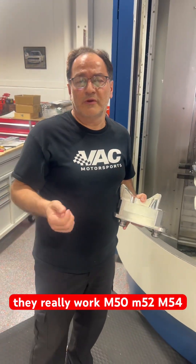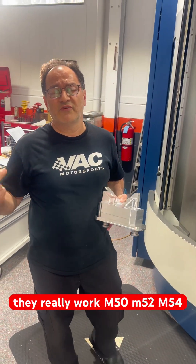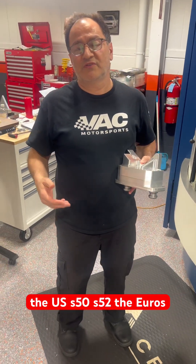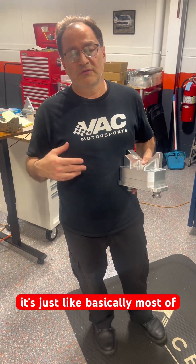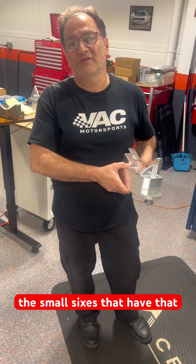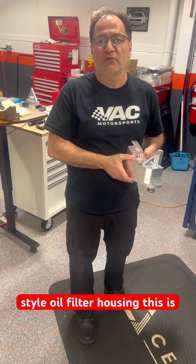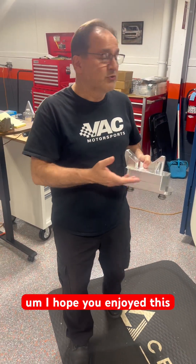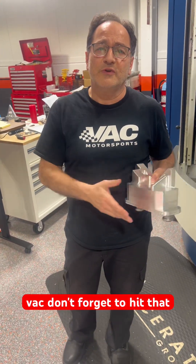These are made — we call them M50, but they really work for M50, M52, M54, the US S50, S52, the Euros. It's basically most of the small sixes that have that style of oil filter housing. This is what this fits. Hope you enjoyed this and keep following VAC. Don't forget to hit that like button.